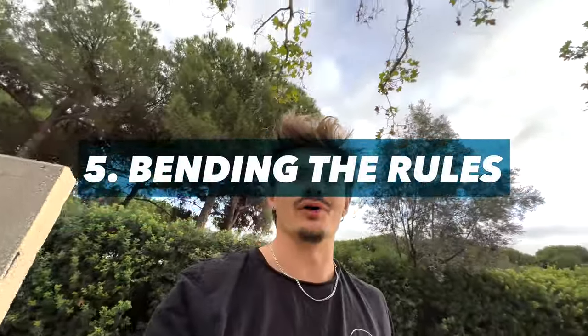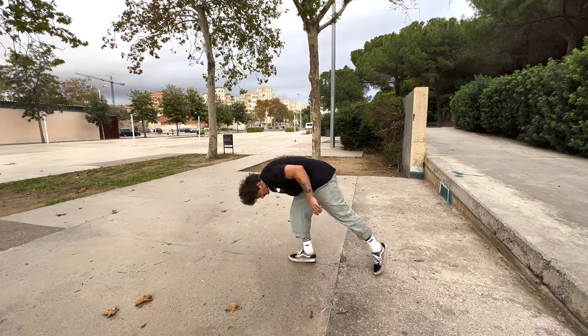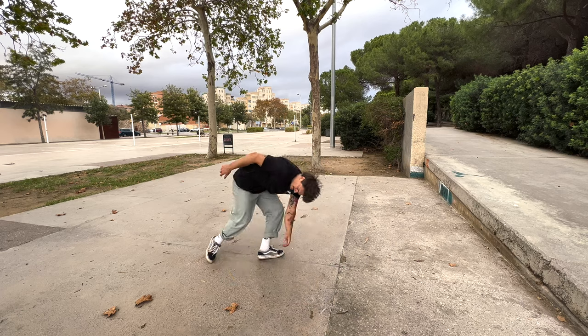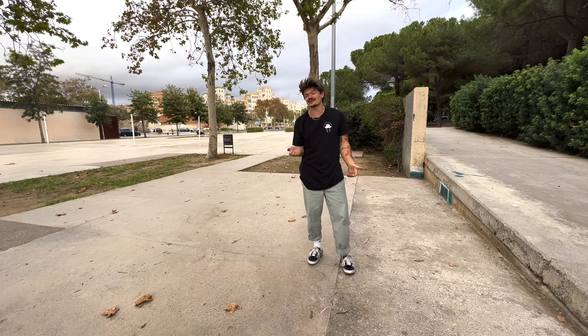I teased you about bending the rules — using the cartwheel in a different context. A cartwheel starts in one position, transitions with a switch of the legs, and lands somewhere else. Applying this idea to different contexts creates interesting things. Let's start with an aerial move: a cartwheel but without touching the floor — the variation of an aerial or butterfly kick. If you dare, try jumping higher and kicking both legs just a little bit higher into the air.